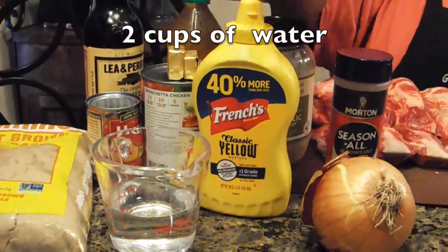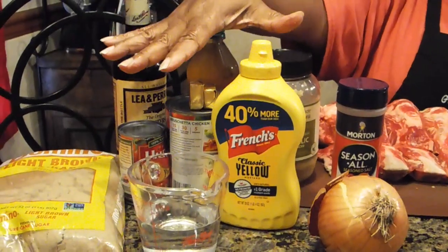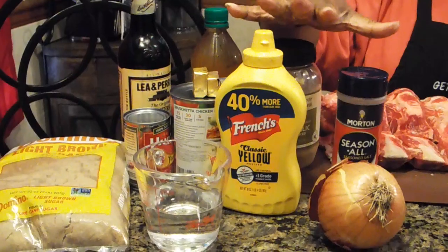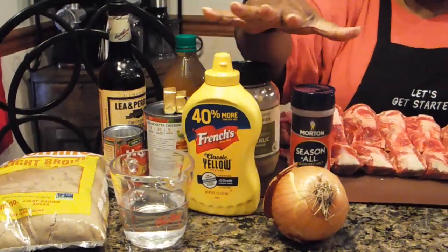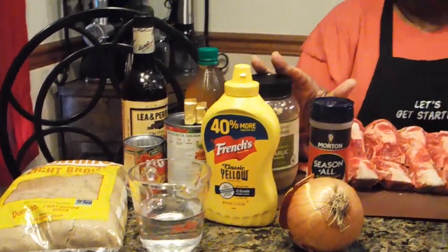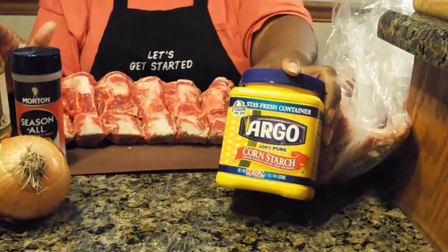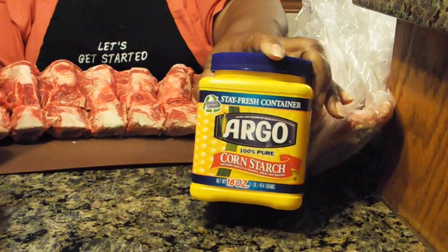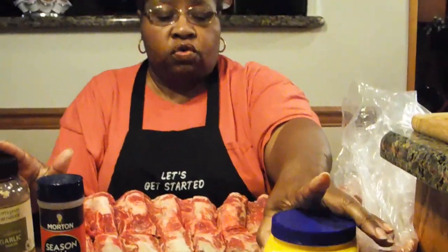Now this is all going to go in at the same time that your beef ribs go into your crock-pot. When you get 15 minutes from finishing cooking your beef ribs, then you're going to add a little bit of cornstarch and some water. I'll post the ingredients and amounts you'll need.